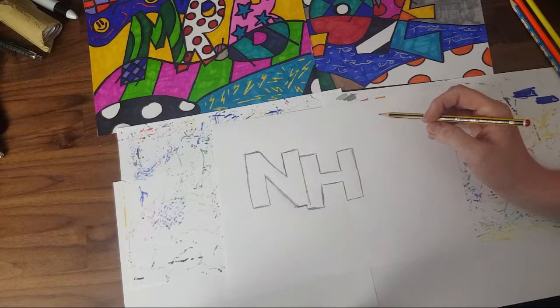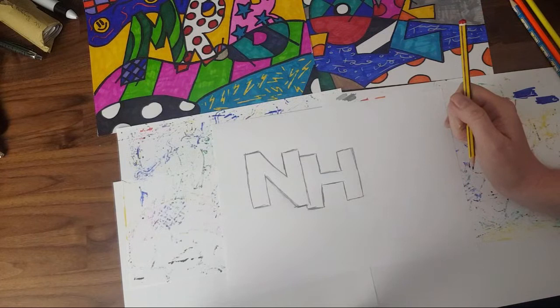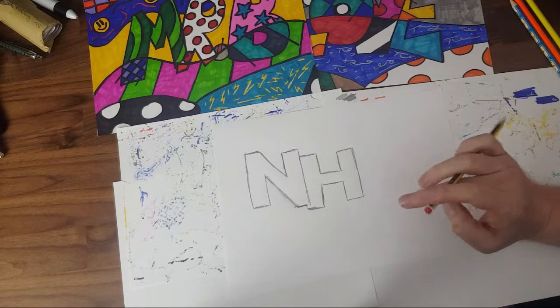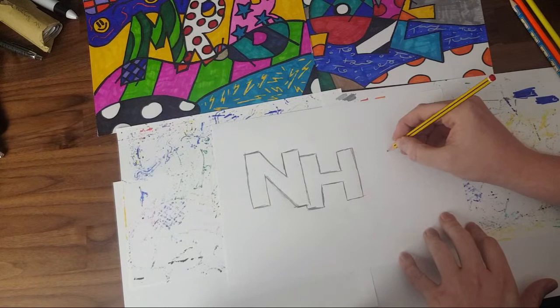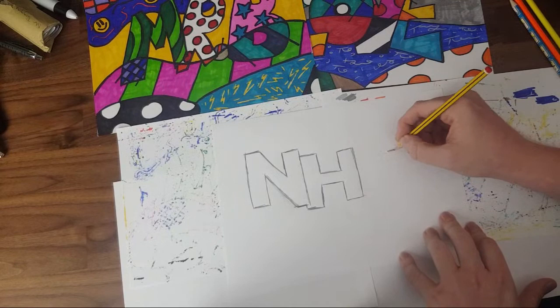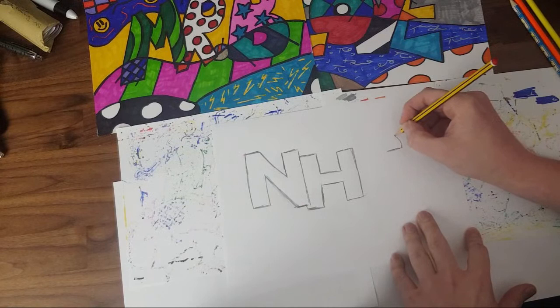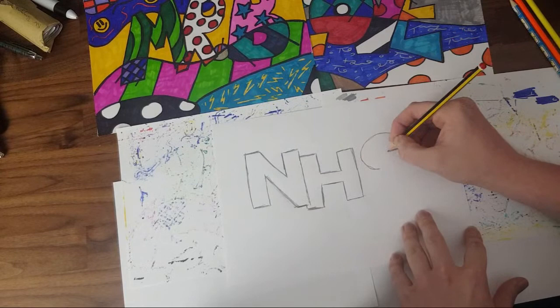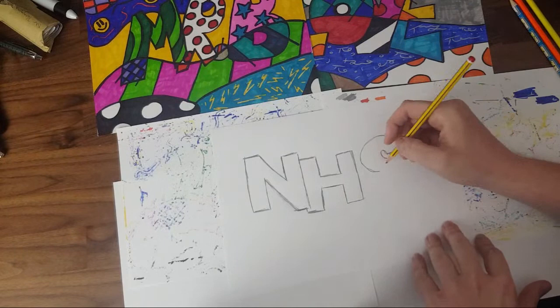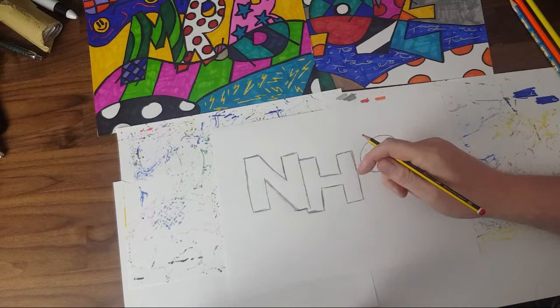With your block or bubble writing, you might think you're not really good at it — but it's practice, and the more you practice the better it'll get. Some of you will be really good already. Right, we're going to start the S. I'm going to start about here and do the bottom part of my S. Then I'll do the line that goes over the top, curving around.